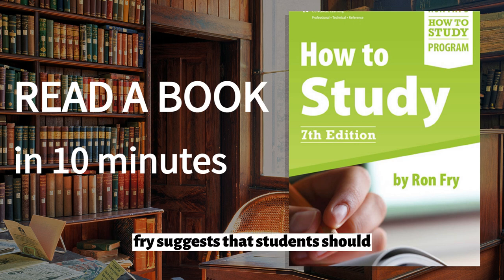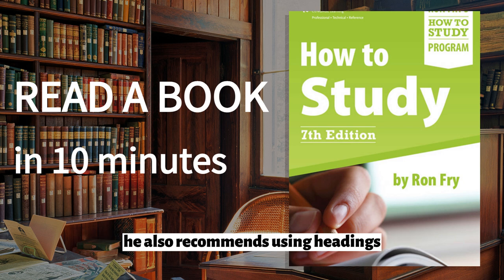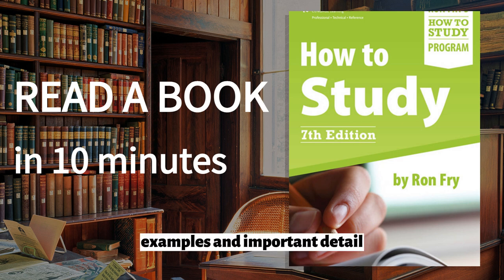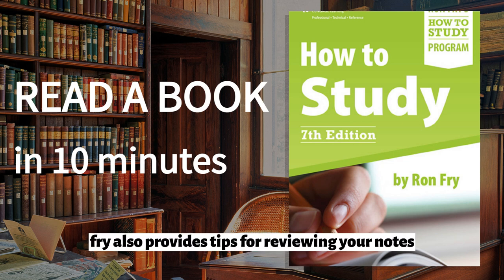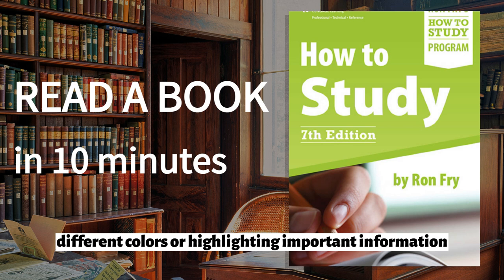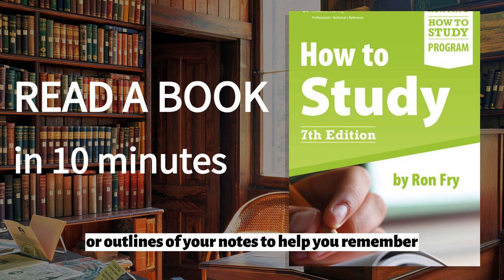Fry suggests that students should start by using a system of abbreviations and symbols to help them take notes more quickly. He also recommends using headings and subheadings to organize your notes and making sure to include key information such as definitions, examples, and important details. Fry also provides tips for reviewing your notes after class or while studying. He suggests using different colors or highlighting important information to make it stand out, as well as creating summaries or outlines of your notes to help you remember the main points.